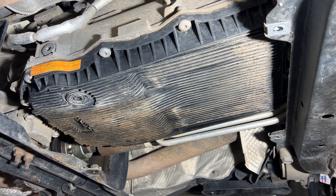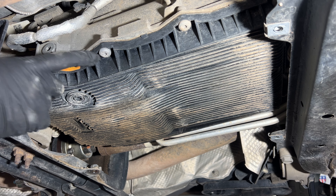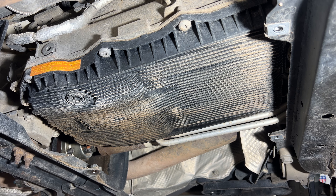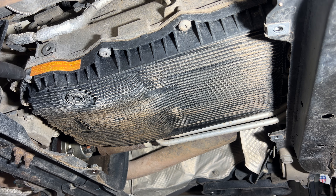With that skid plate out of the way, as you can see, here's going to be our fill plug, and then this pan has a drain plug. We've got a bunch of Torx T40 screws we're going to need to remove. But I'm going to go ahead and drain it first. This label is saying we need to check the level when the temperature is at 86 to 122 degrees Fahrenheit — so we need to remember that.